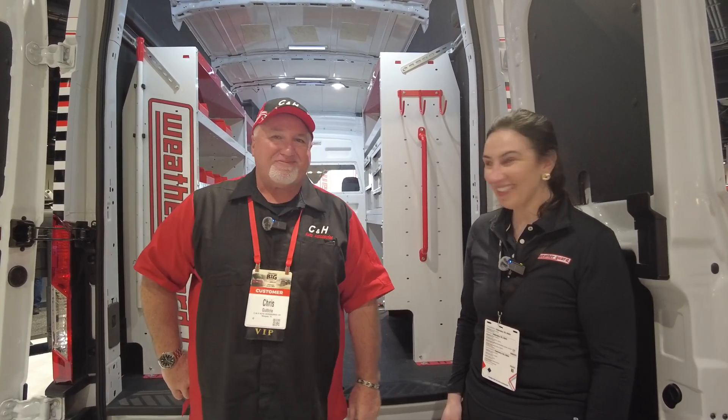I'm with Carla with Weather Guard at the Big Show in Orlando, Florida, which was only three and a half hours from my store. Before I forget — like and subscribe. Thank you.